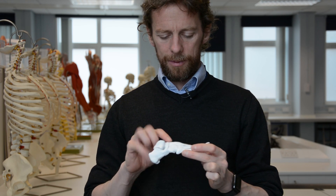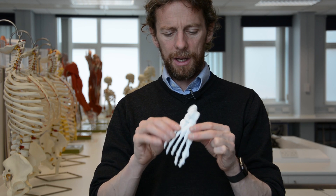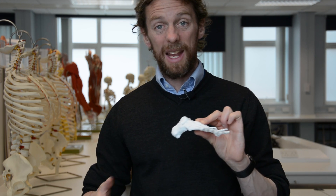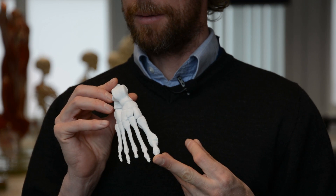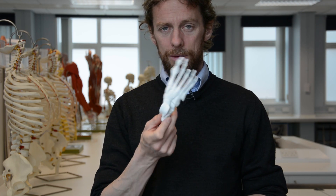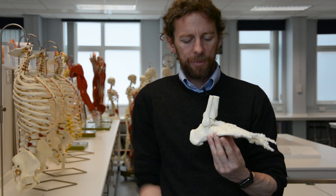It really does help if you've got a physical thing and you can look at all the bones — you can see what they articulate with, you can see the bony prominences which you can then palpate on your own feet. If you can get a physical model, spend time with physical models, with skeletons, with bones when you're looking at and trying to learn these structures — it helps.